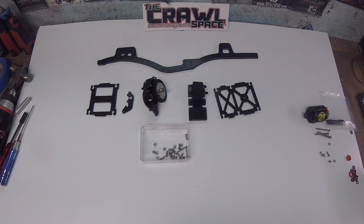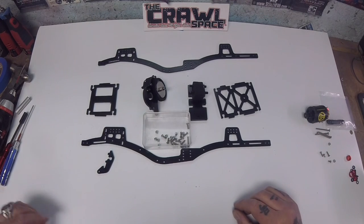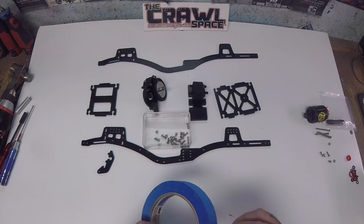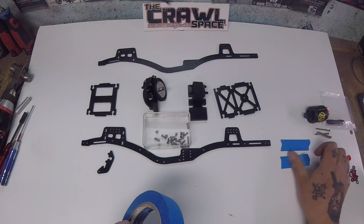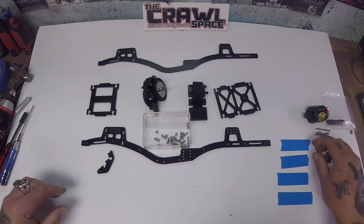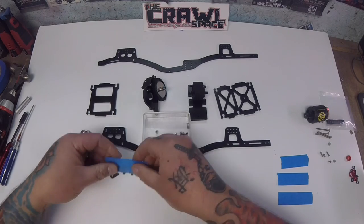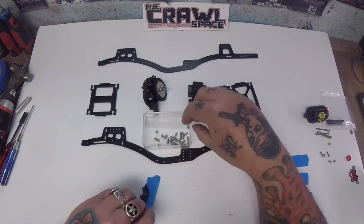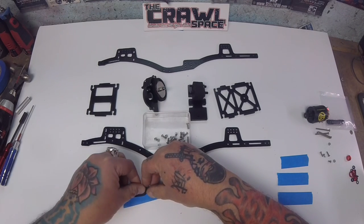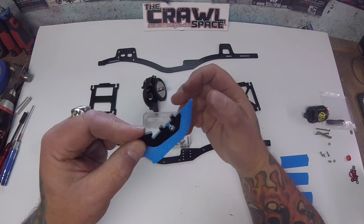Now we're ready to start putting the chassis together. First we're going to mount the panhard onto the driver's side and that's where our blue painter's tape comes into play. I'm going to take off a couple sections of these to help make assembly a lot easier. You can use any type of tape — scotch tape, masking tape, painter's tape. I wouldn't use duct tape, that stuff can get real sticky. I'm going to put this on the backside and line it up with the edge. I'm going to take our hardware and drop a nylock nut into this T-slot for assembly. That way the painter's tape holds it in place and you don't have to worry about it going rogue.